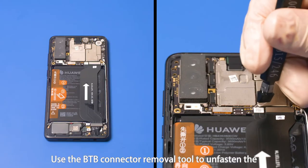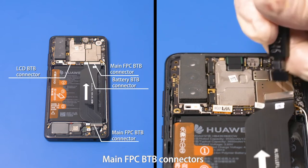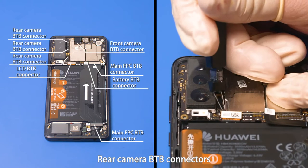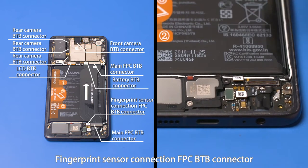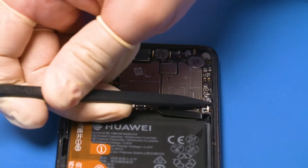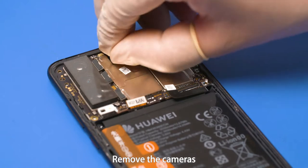Use the B2B connector removal tool to unfasten the battery B2B connector, LCD B2B connector, main FPC B2B connectors, front camera B2B connector, rear camera B2B connectors, fingerprint sensor connection FPC B2B connector. Use flat-tip spudger to remove the white and black coaxial cables in sequence. Note: the coaxial cables cannot be reused once removed. Remove the cameras.